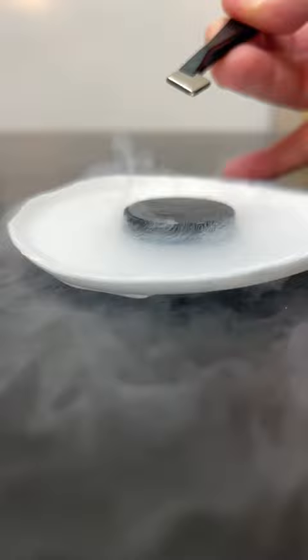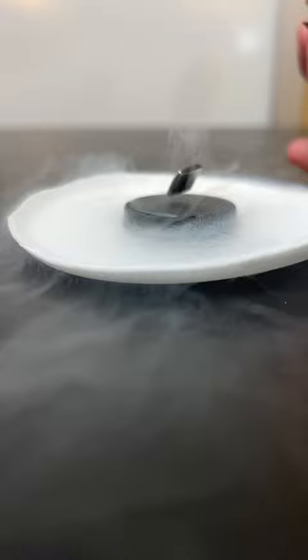However, if we drop the magnet a little higher so that it sort of gets forced down into the superconductor, since there are impurities in the superconductor lattice, it can actually accept a magnetic field, and then the magnetic field lines get trapped in place and the magnet levitates.